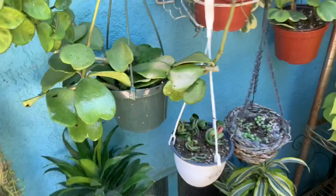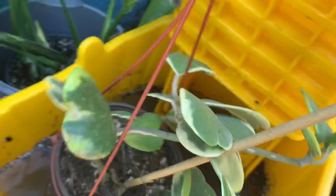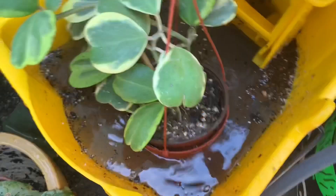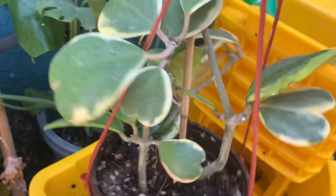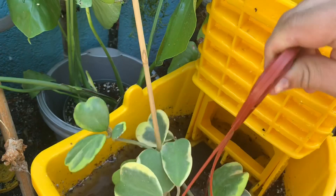I have the variegated hoya hearts. This one I watered earlier this week, so I'm not going to water it too much — just a quick light watering. I got it for $5 in downtown Los Angeles and it only had like three leaves. Over the course of not even a year it's grown that much — quite massive. Since it's variegated, I tend to water it a little more often than the green one. So that's a little tip.